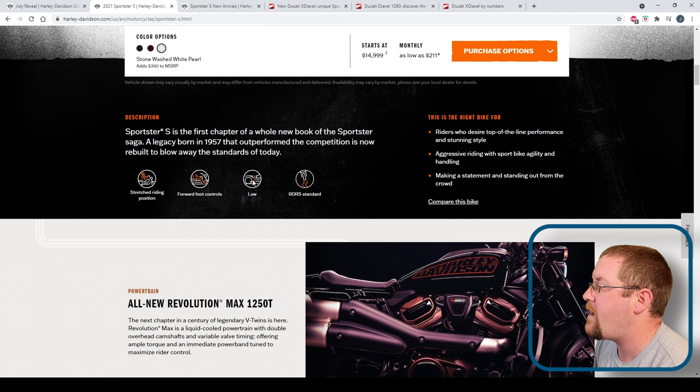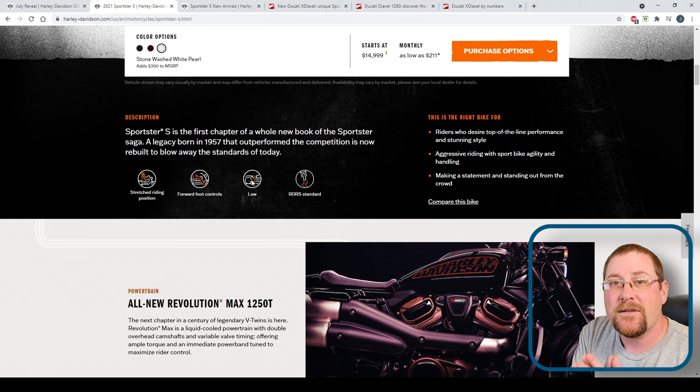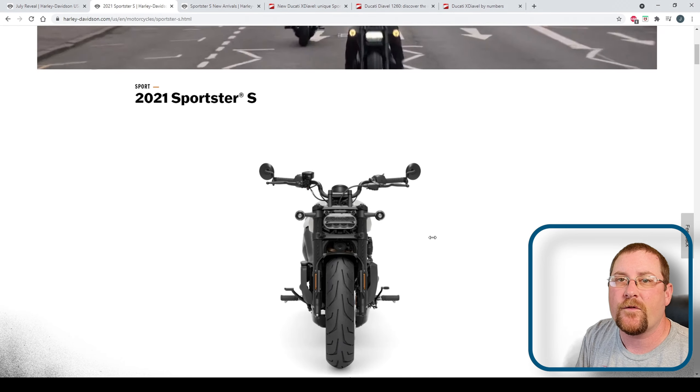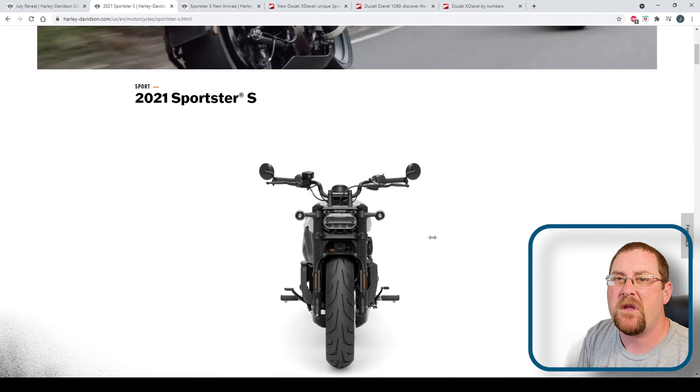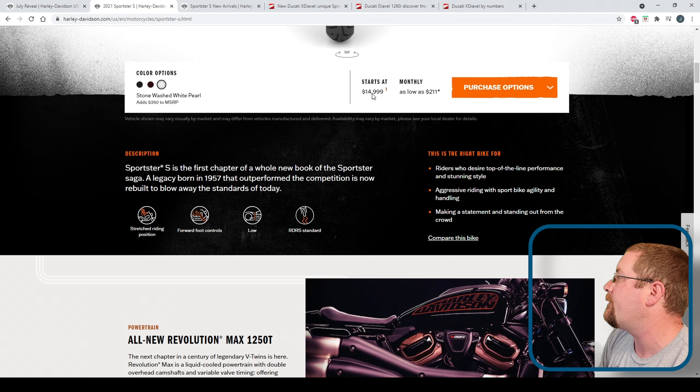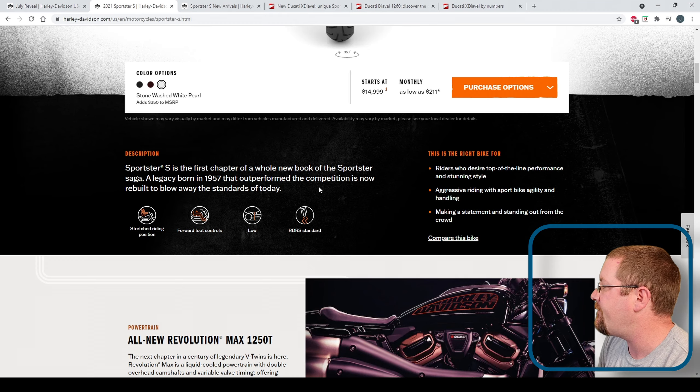It has a low seat height — 28.9 inches — which doesn't seem so low until you take into account that this bike just isn't that wide. Given its narrowness, even for somebody who's 5'8" like me, it shouldn't be too big of an issue to flat foot. And the next big thing — this is what I've wanted for a while — RDRS, Harley's Reflex Defensive Rider System, which has been a $995 option on the touring models, is standard on this one. So if you took a grand off, now you're at $14,000 — starting to look like a pretty decent value.